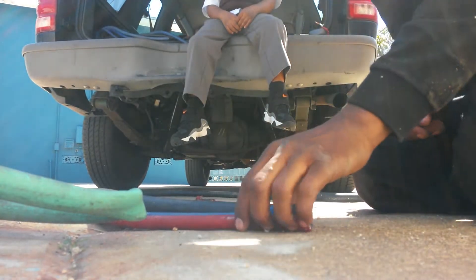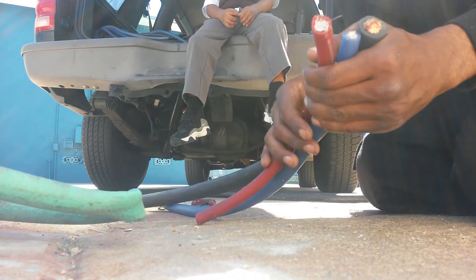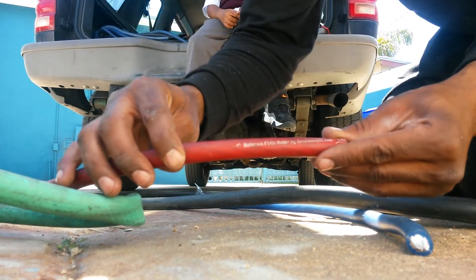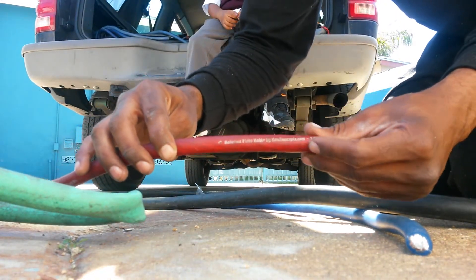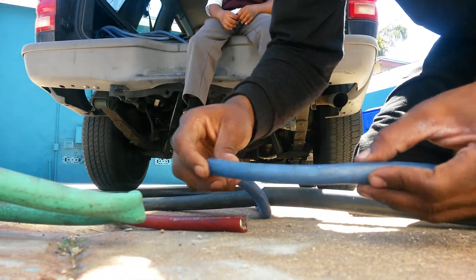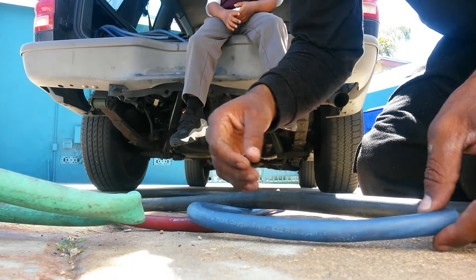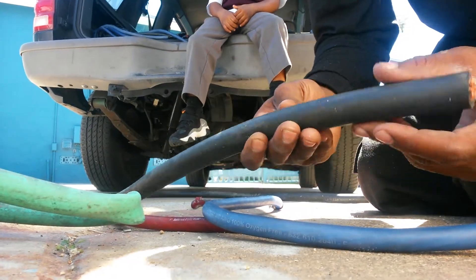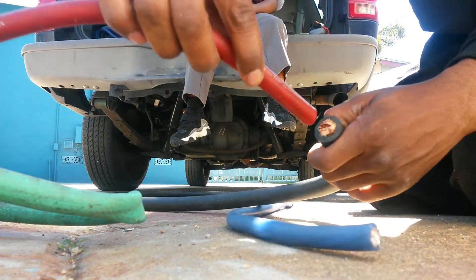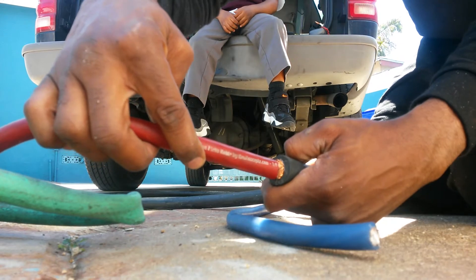Hey YouTube, this is BiggerA20, just demonstrating how I cut my wire. What you see here is New Concepts OFC 1/0, this is Execution Audio CCA 1/0, and we have some 4/0 welding cable. This is New Concepts, and this is the 4/0 — as you see, it fits inside of the wire; it's a lot thicker.